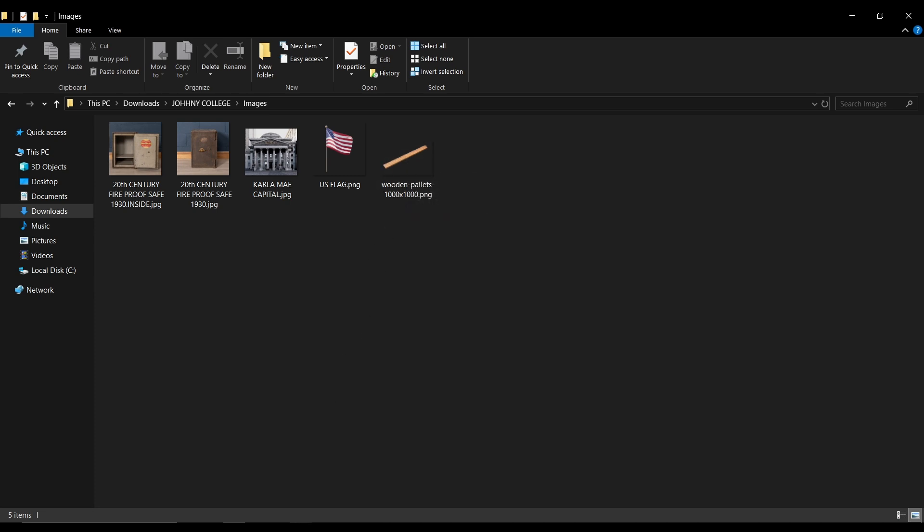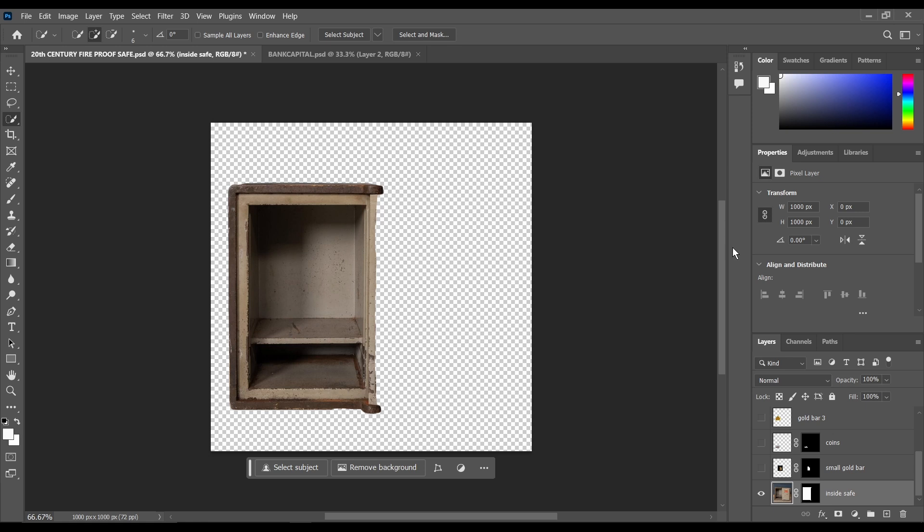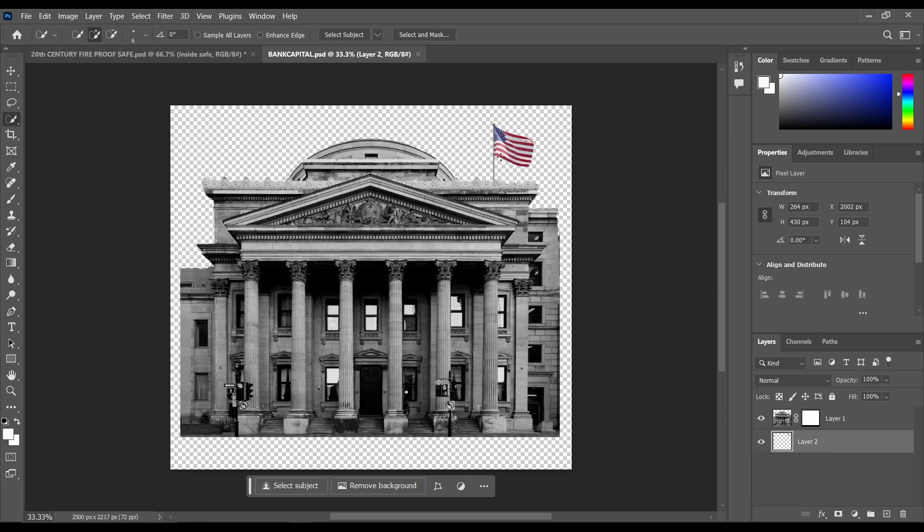Then after that, I imported all of the assets into Adobe Photoshop to remove the background. As you can see, I removed the background, then cut out some of the sides, then attached this flag to it. So I'll just save this as a PSD file which I'll be using in the tutorial.